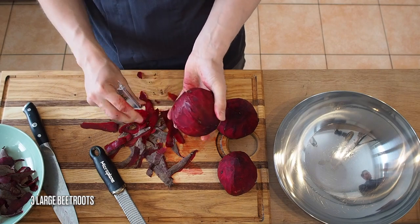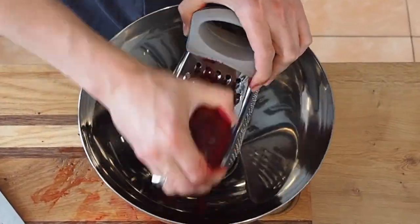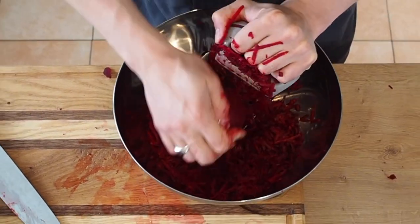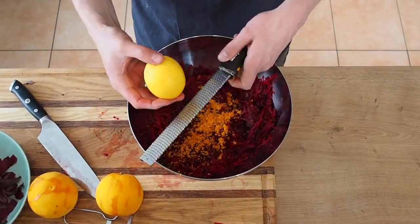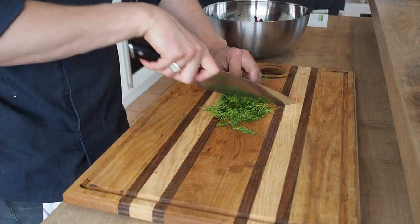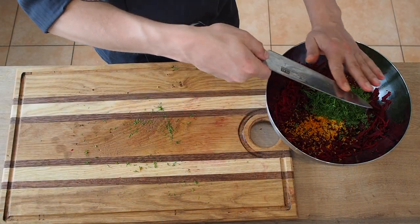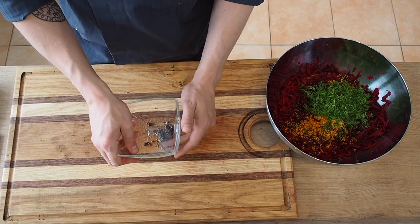After that we're going to peel three large beetroots and grate them over a bowl. Then we'll add the zest of two oranges and two lemons, and roughly chop up 20 grams of dill.